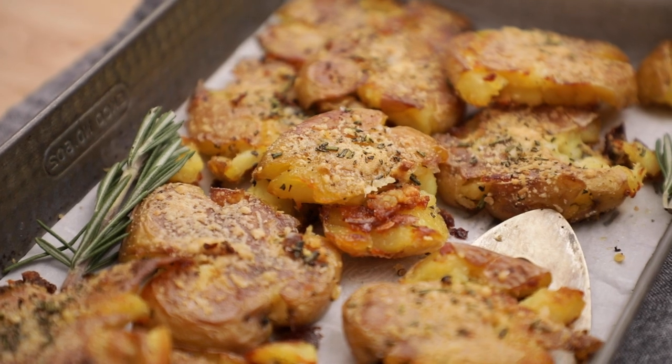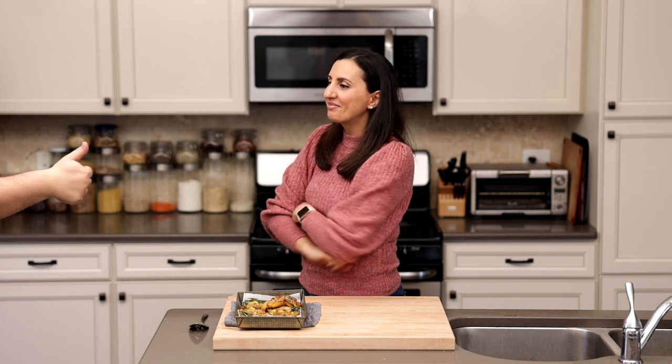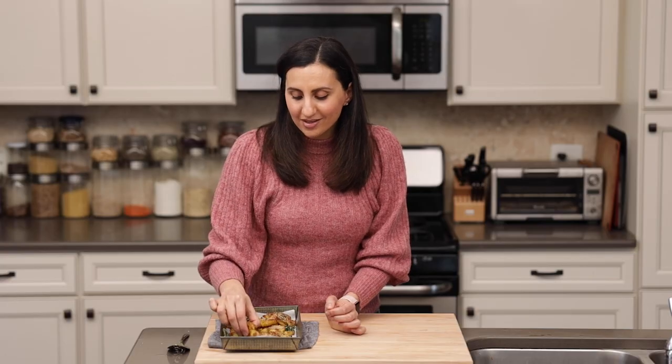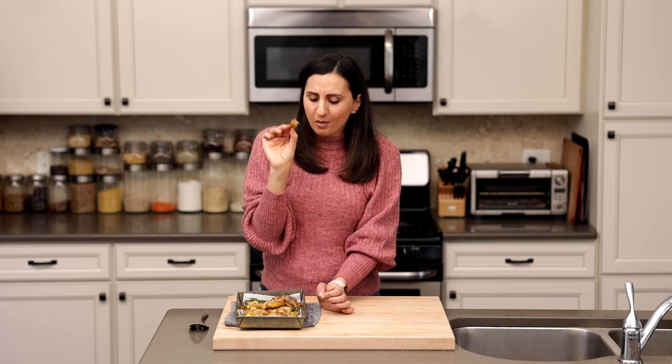And here's the final product — look how good these look! They are so nice and crisp. They also make really good finger food. You can dip these in some ketchup, you can dip them with ranch, or just on their own. I'm going to hand this over to Video Matt — let's see what he thinks. Many, many thumbs up — he likes the recipe! I'm going to go ahead and taste one as well, and I want you guys to just hear the nice crispness of the potatoes. It's the best when you get those crispy bits. So good! I hope you guys love these as much as we do. Be sure to check out the full recipe on my website and let me know if you try them.